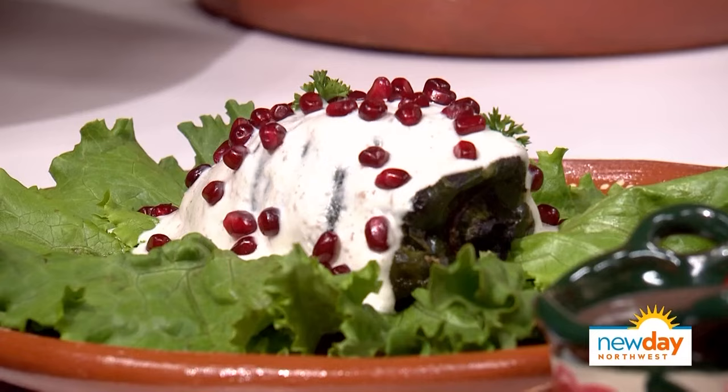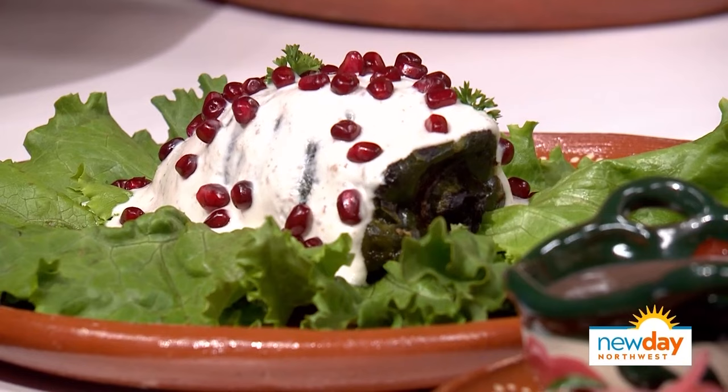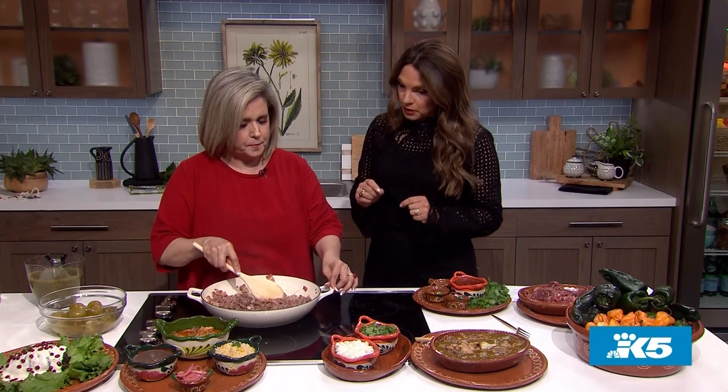This dish here — is it a chile? Chile nogada. We have three meats and a lot of dried fruit, and pomegranate seeds — semillas. And you have to eat it at room temperature, not from the fridge. It has to be cold — not refrigerator cold, just cool.